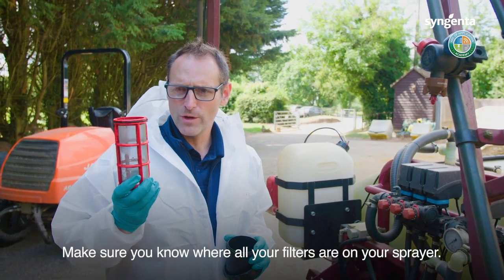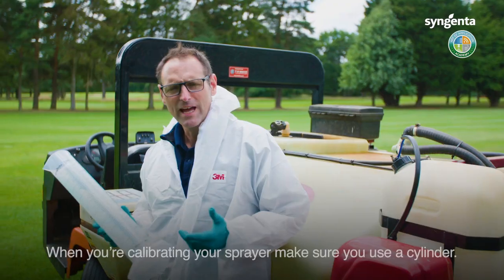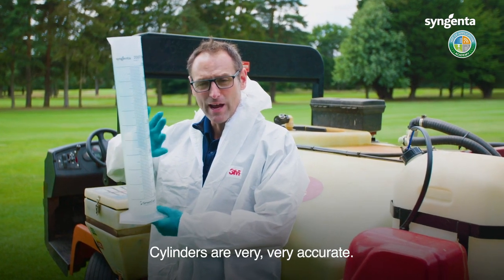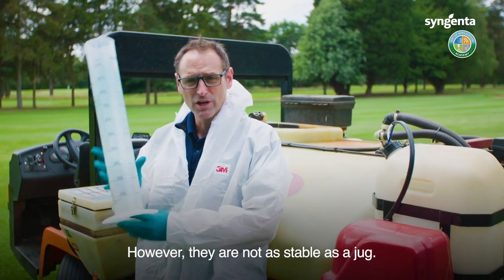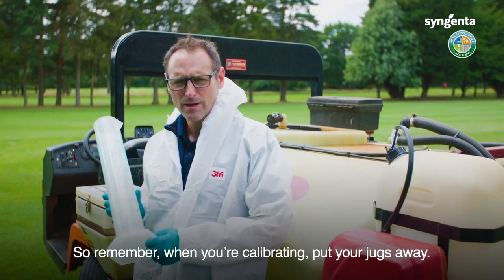Make sure you know where all your filters are on your sprayer and keep them clean — remember, clean filters means good spraying. When you're calibrating your sprayer, make sure you use a cylinder. Cylinders are very accurate, however they're not as stable as a jug, so use a jug when you've got chemical in there. Remember: calibrate in, then put your jugs away.